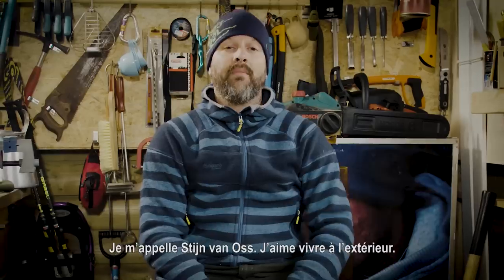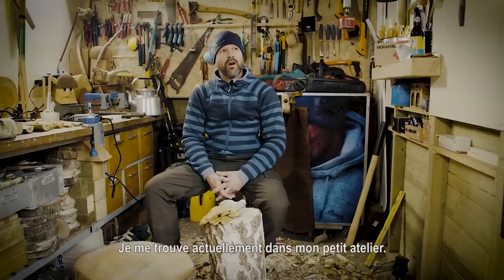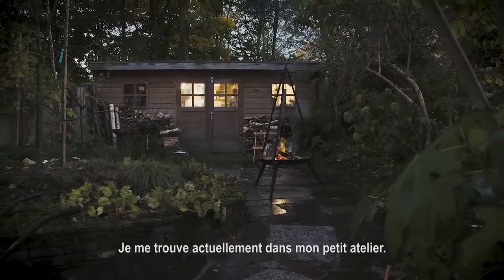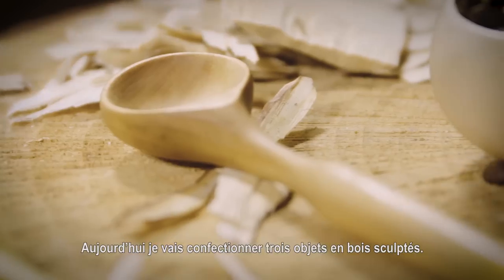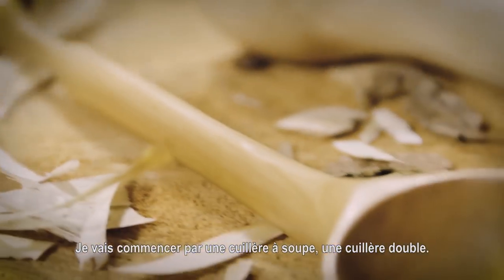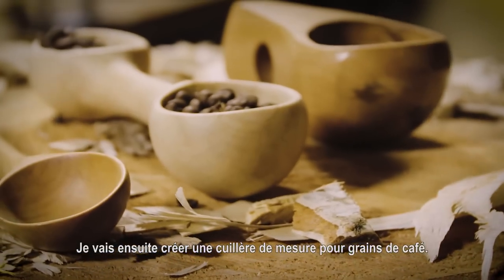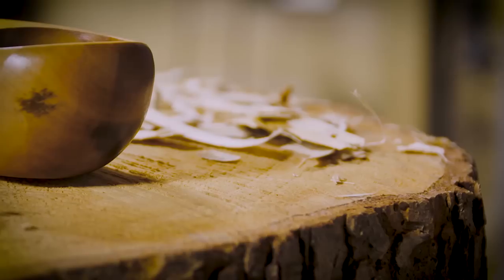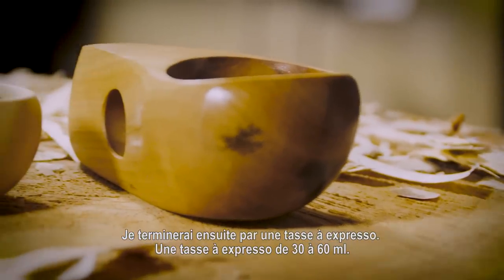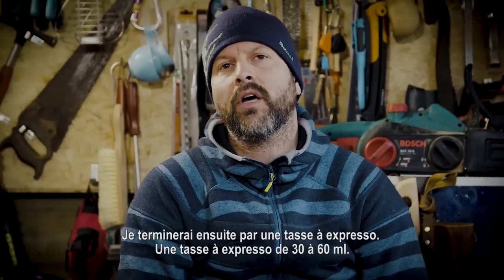My name is Stein van Oss. I'm an outdoor guy. At this moment you are here in my own little man cave. I'm going to make today three wood carving pieces. I'm going to start with a spoon — a double-sided spoon. Then we're going to create a coffee scoop, to measure your coffee beans. And then we're going to create an espresso cup, around 30 to 60 millimeters content.